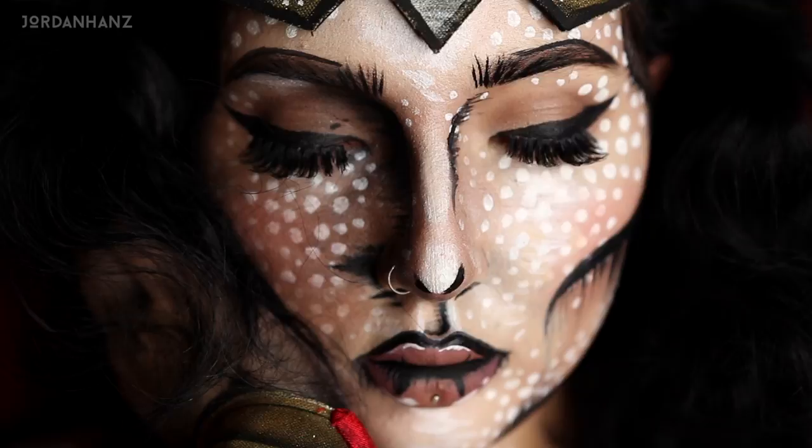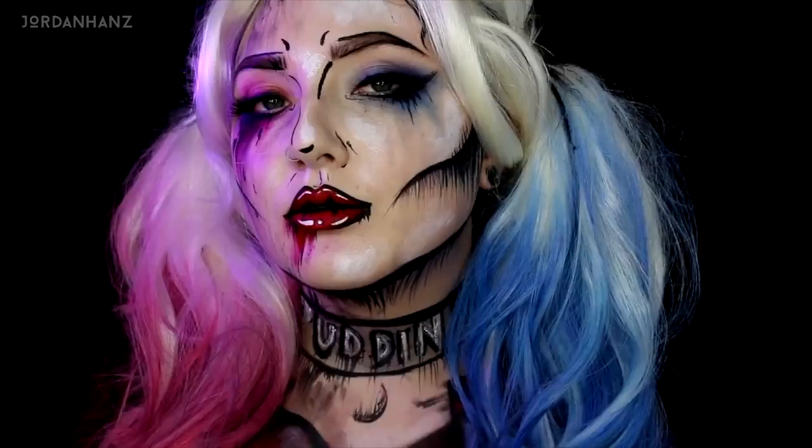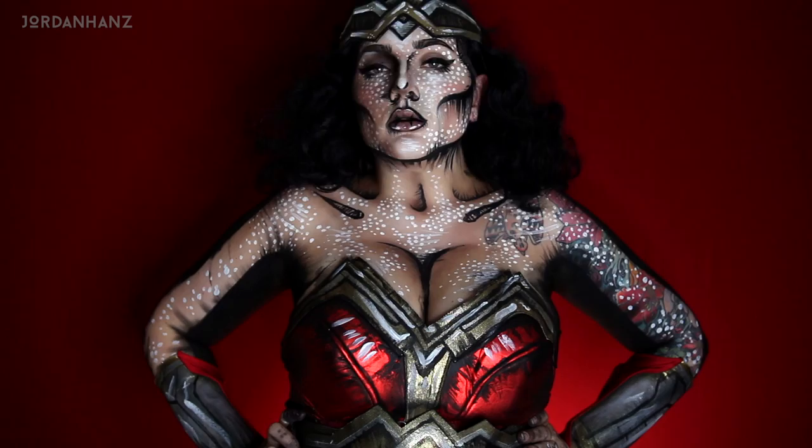What's up Hans family and welcome to another video in the lovely Hansoween. Today's video is going to be on this pop art, cel-shaded Wonder Woman. Last year I did a Harley Quinn that was in this style, and I really want to do Wonder Woman because obviously she's a badass and I want to be a badass. I'll show you how to do the makeup, the costume — everything will be listed below.